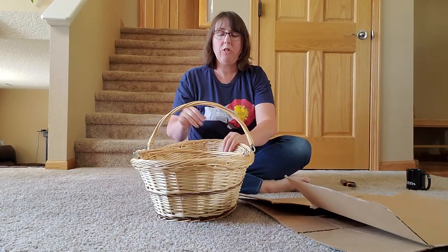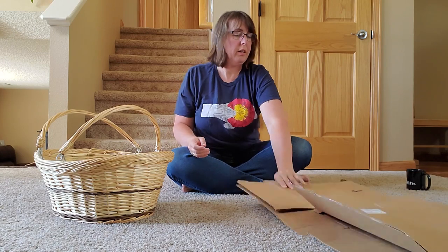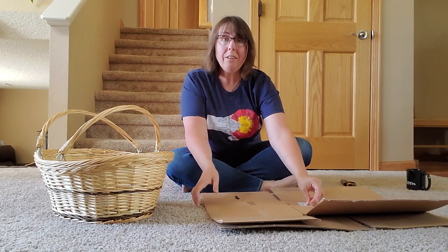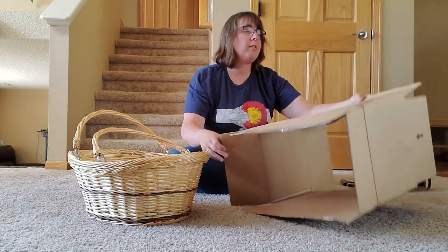What I've got here is just your standard basket with little handles and just a box. We've all been getting Amazon deliveries, we all have these boxes. Here's my idea: this box will go around this basket. So let's tear it up.